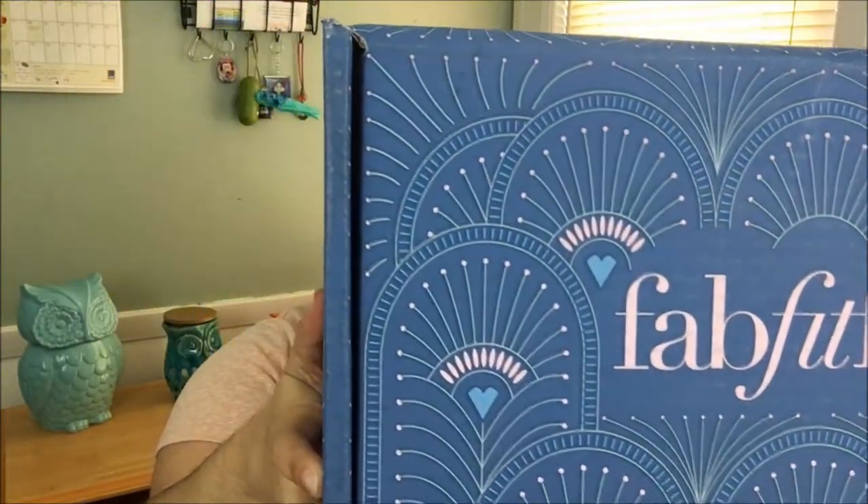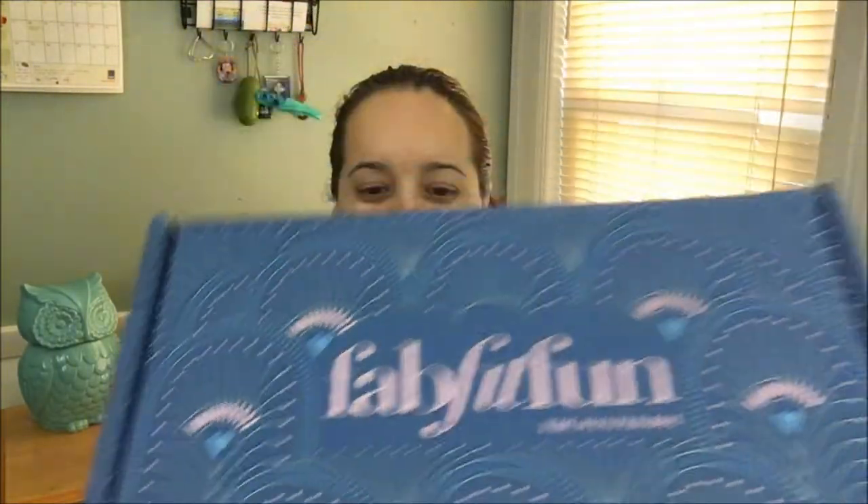Hi you guys and welcome back to my channel. If you're new here, welcome and thank you for watching. I hope you like this channel. Today in this particular recording we will be doing an unboxing of the winter box from FabFitFun. Look at how beautiful this box is — I'm very biased, I love the color blue, so I'm excited to see what's in here.